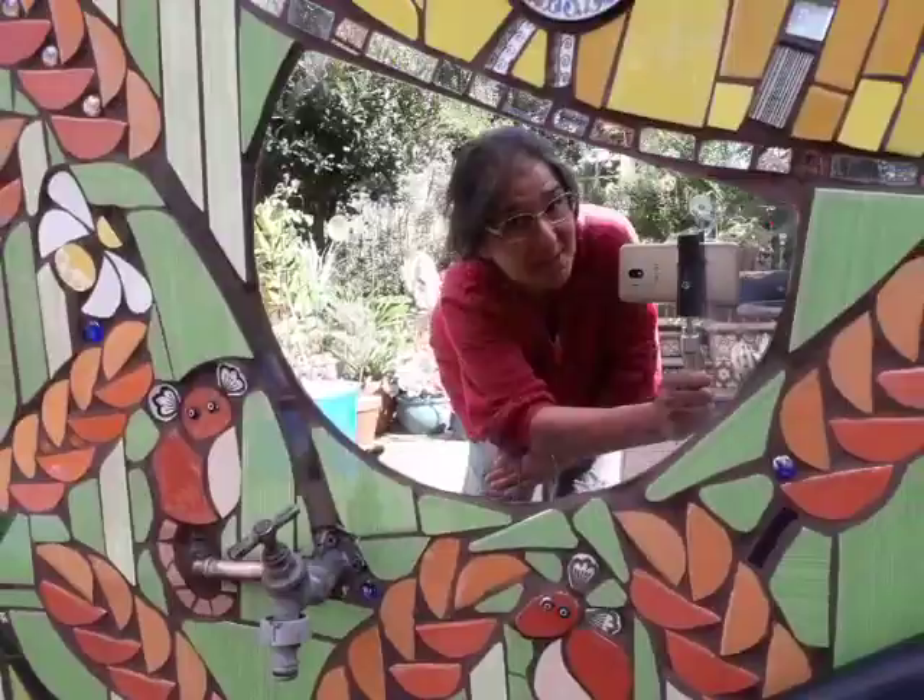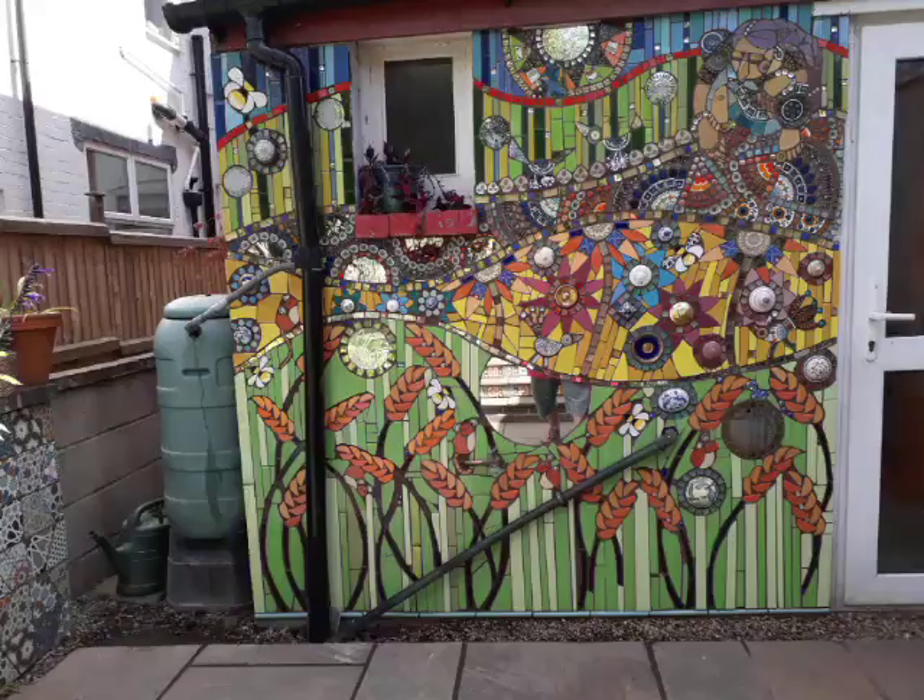It's Wednesday the 31st of August 2022 and I've completed the grouting on this mosaic, so I thought I'd show you what it looks like right now.